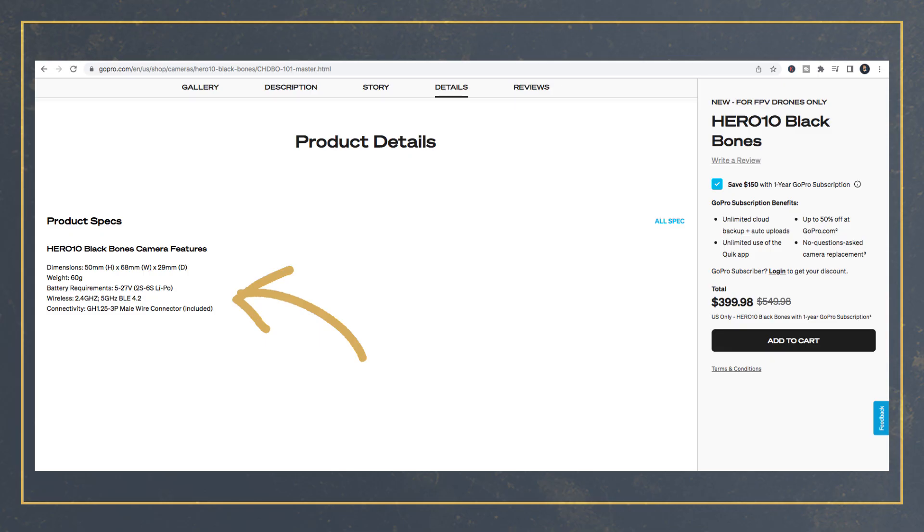What GoPro have done with the GoPro Bones is give it a pretty wide range of power requirements — from 5 to 27 volts — which is a good thing. That essentially means this camera should work pretty well with a wide range of cine whoops and self-made FPV drones.